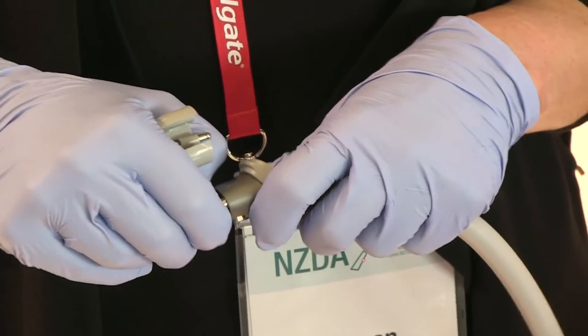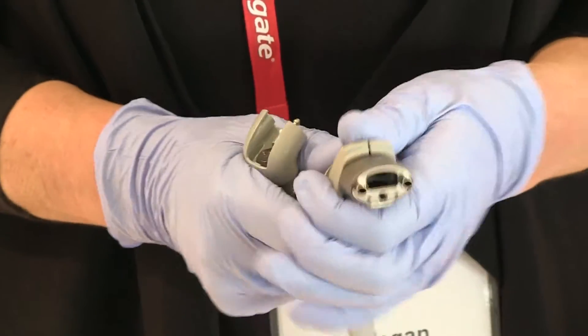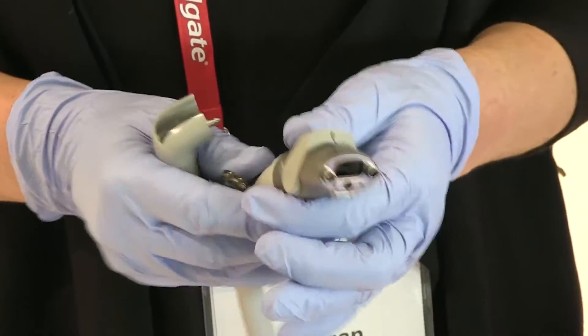This is a light guide, which is really the microprocessor — this is the brains of the whole piece. It's completely silicone molded, so it's safe in terms of sterilization and management, and it has a titanium head.